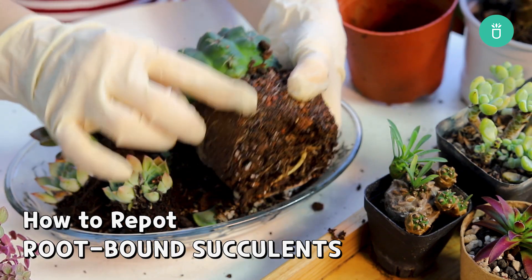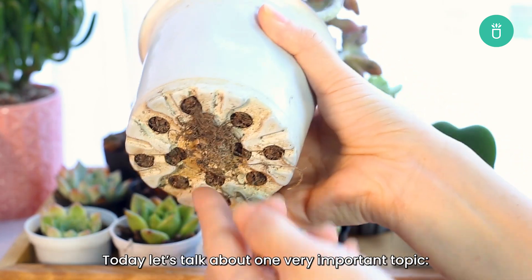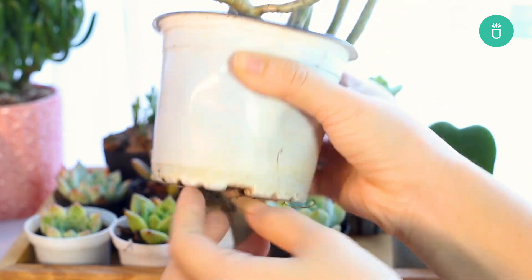Hi guys, it's me from Succulents Box. Welcome back to our channel with another plant care session. Today let's talk about one very important topic: root-bound succulents.